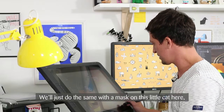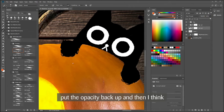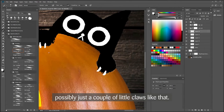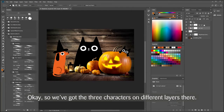We'll do the same with a bit of a mask on this little cat here. Put the opacity back up and then possibly just a couple of little claws like that, to make it look like he's been scratching slightly. So we've got the three characters on different layers there.